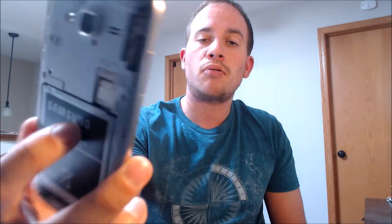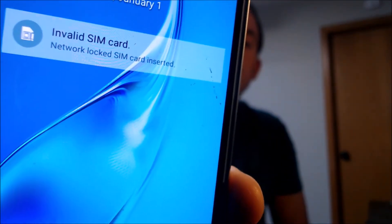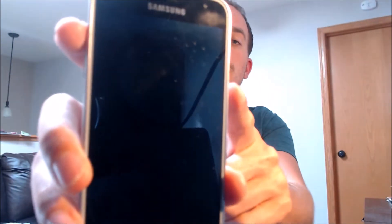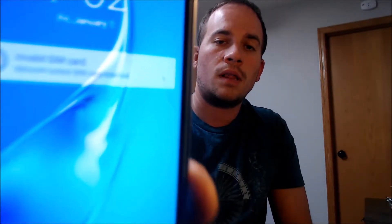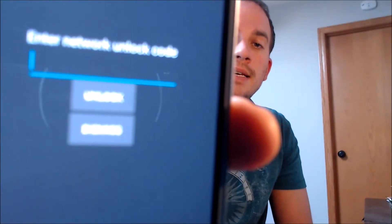Here with us today we happen to have a Galaxy Amp Prime that is originally from Cricket Wireless here in the US. This is a device that has not yet been SIM unlocked because, as we can see, we have a non-Cricket SIM card inserted here and it is telling us that it is an invalid SIM card and that it's network locked.